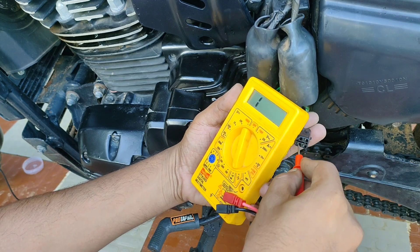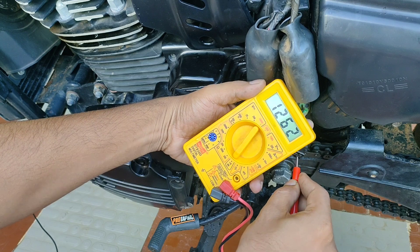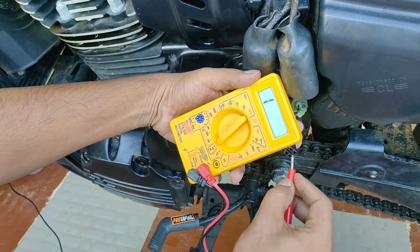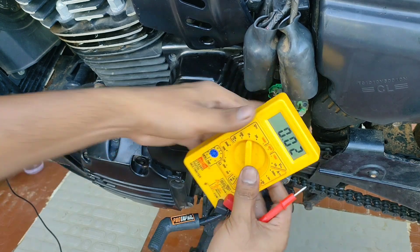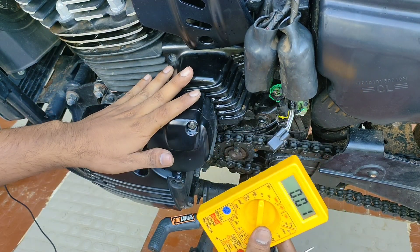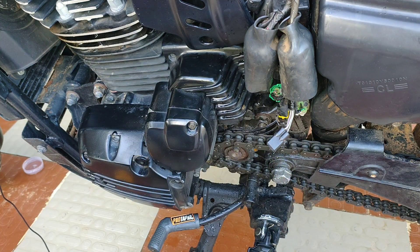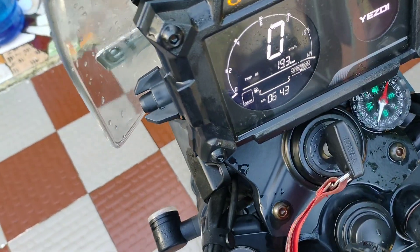None of them show continuity. So we will confirm those with ignition on and put the multimeter in voltage mode to check the voltage across the terminals.